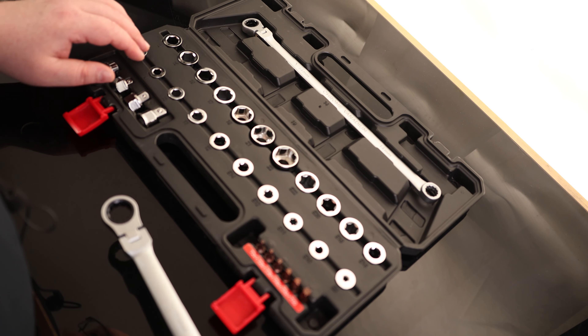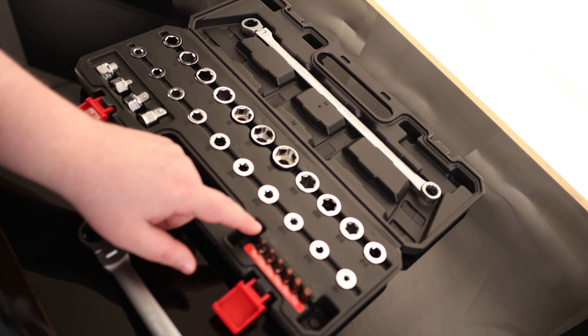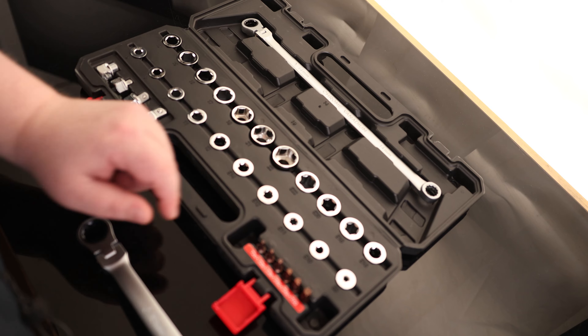Then the top row for the 19mm — that is 13, 15, 16, 17, 18, 21, and 22. For the E-torx, we've got E8, E10, 11, 12, 16, 18, 20, and 22.